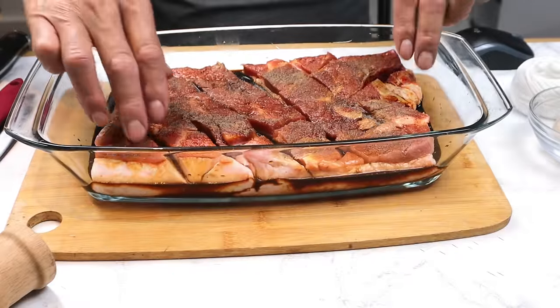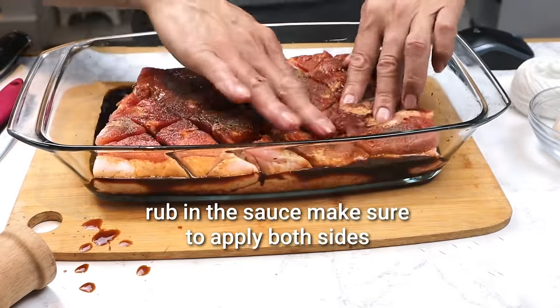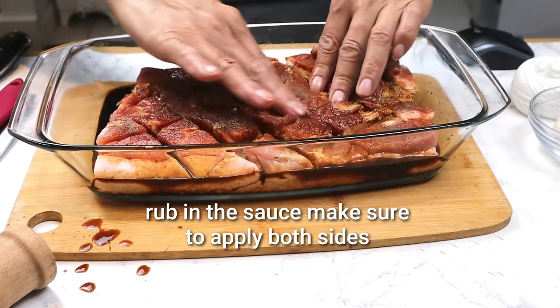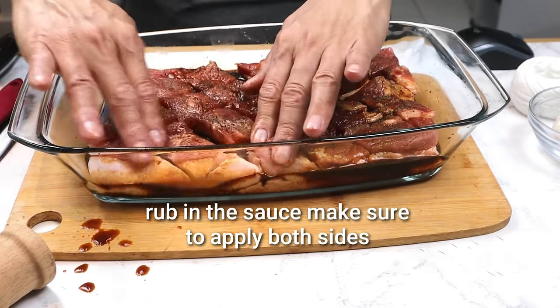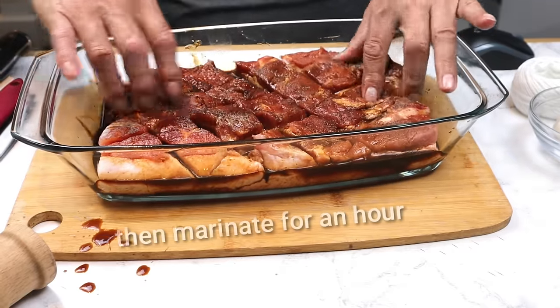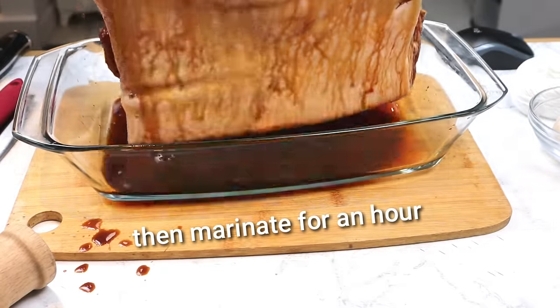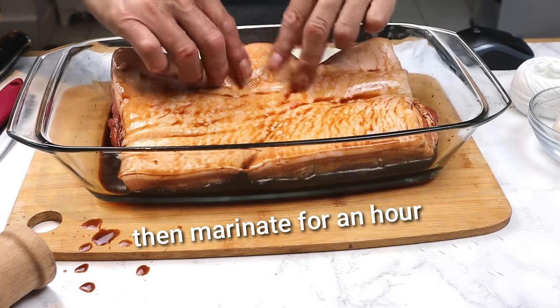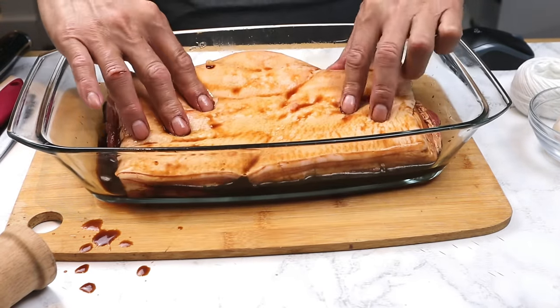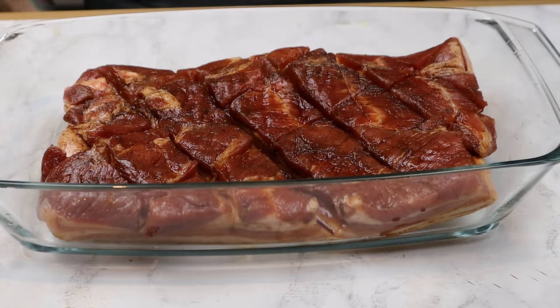Nga yun po. Balittur night po. Medyo lamasin na natin. Ayan, now we marinate it for 1 hour.